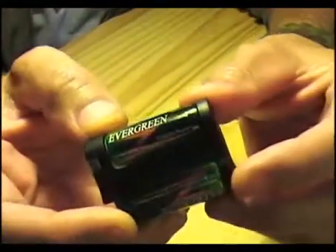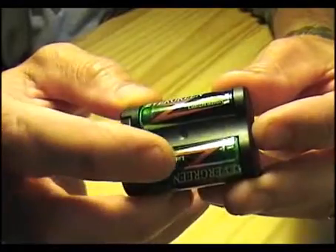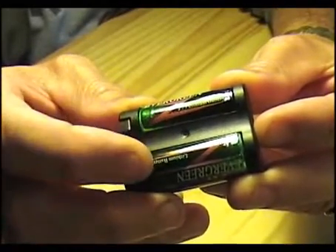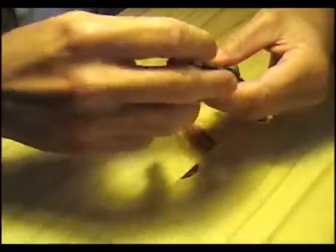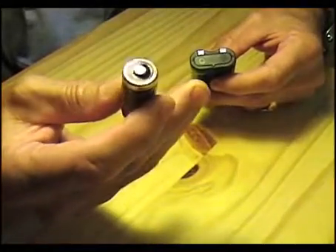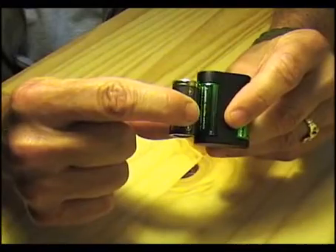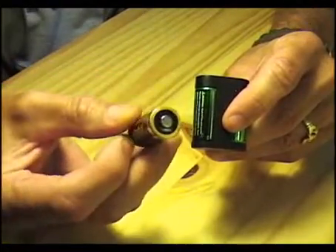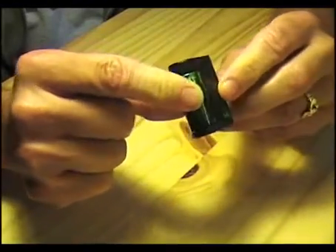As you can see up close, it's made up of two cells. These two cells are actually 123 cells. If you buy a 123 cell it looks like this, and as you can see it's almost exactly the same as the two cells in here. The 123 is a three-volt battery — put two of them together in series and you get a six-volt battery.